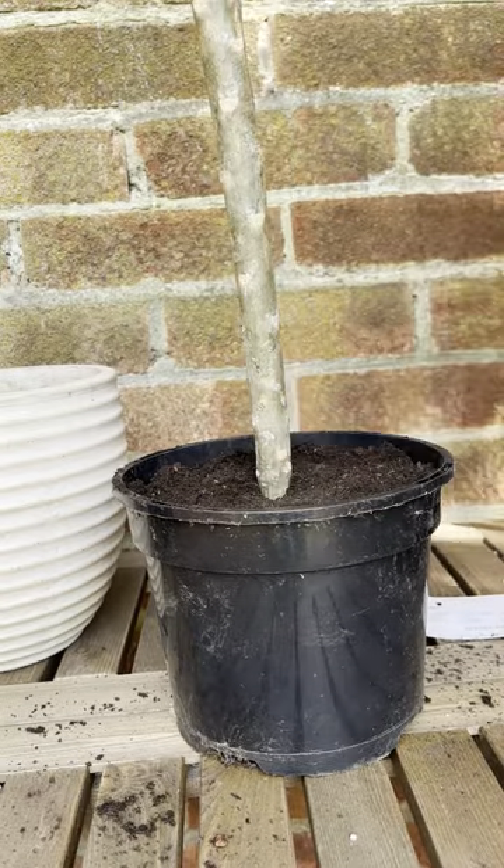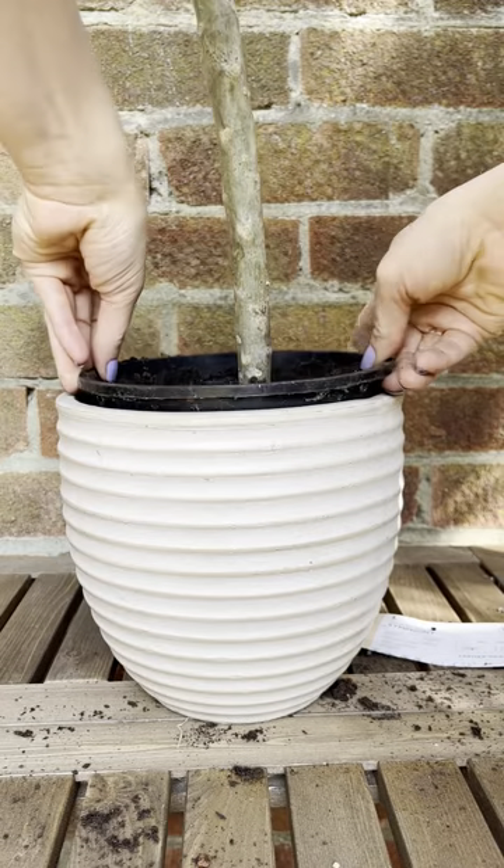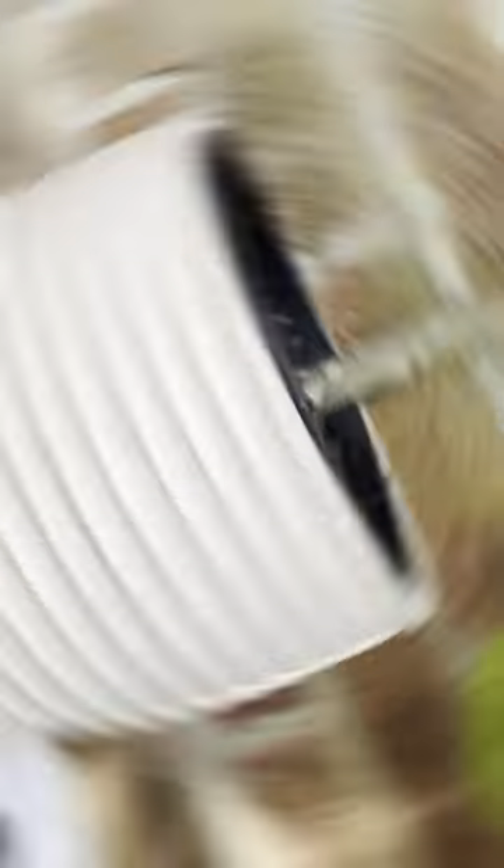Once your Plumeria is secure in the soil you can give it some water to settle it in. As you're growing it indoors you'll need to put it in a waterproof pot holder, then position it in a warm bright sunny room.